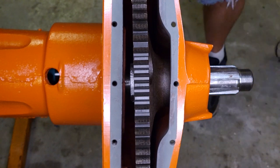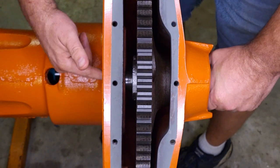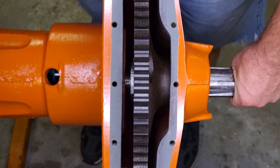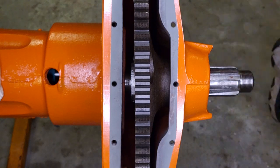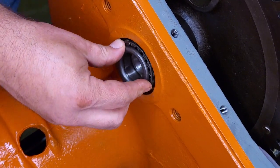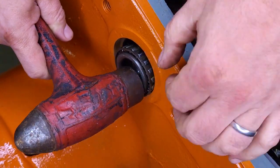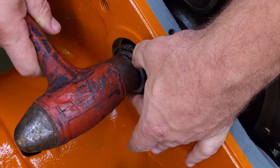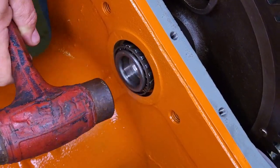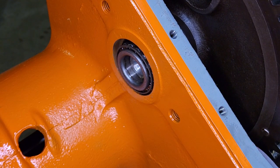Now we need to place our bearing on this side. I'll go ahead and put some grease on this race and then move the camera around some. I'll let the bolt pull the bearing in the rest of the way.